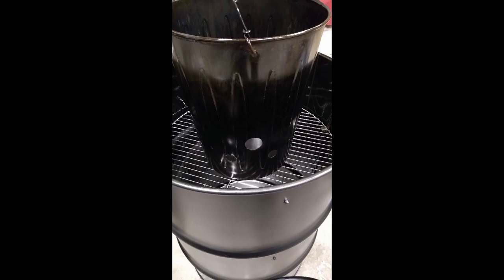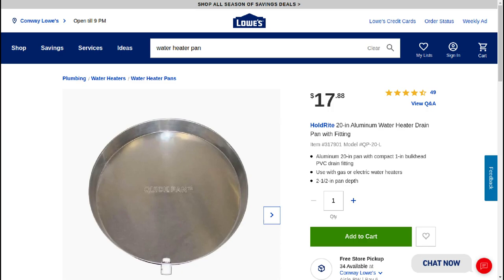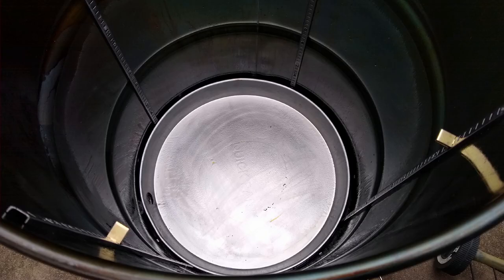One thing I did was make sure that corrosion in the bottom wouldn't be an issue. I found water heater pans at Lowe's for around $18 — it's called a 20-inch water heater pan. It's got a drain hole in the side, which actually comes in handy. That water heater pan takes up most of the space on the bottom of the drum, so it should catch most of the drippings and most of any ash fallout from your charcoal basket.